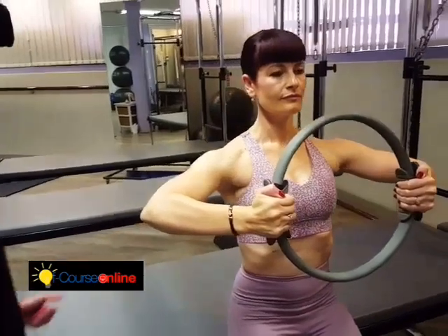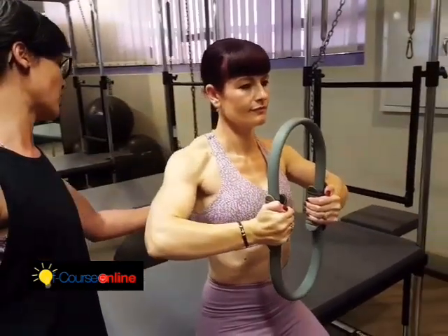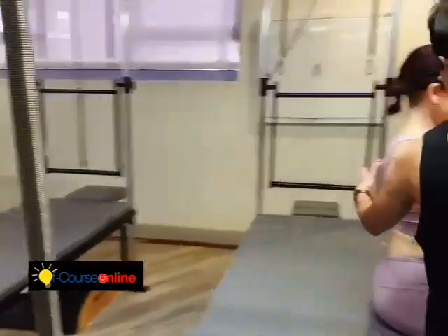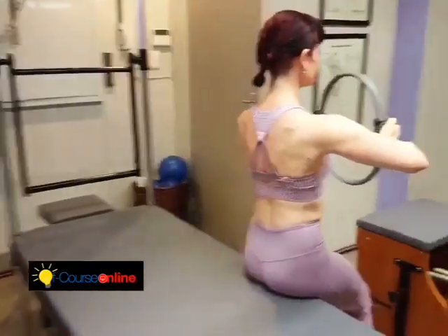Control it back out. Exhale, pressing in. Hold it. The shoulder blades are scrunching — reach them far away from each other.